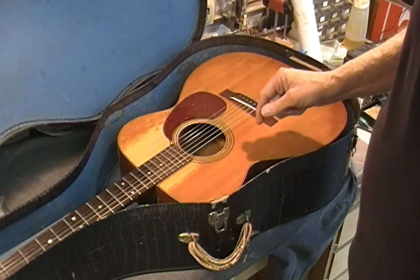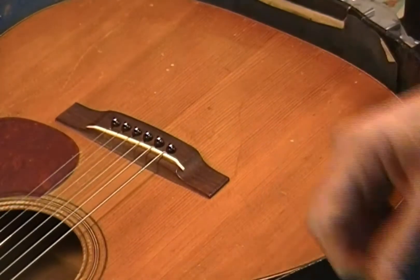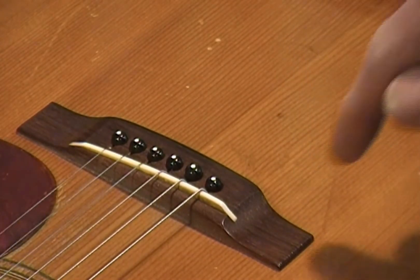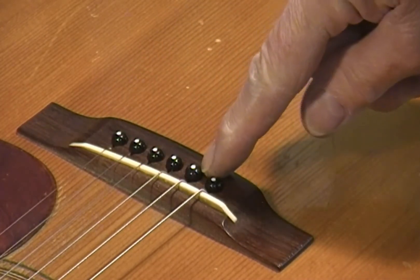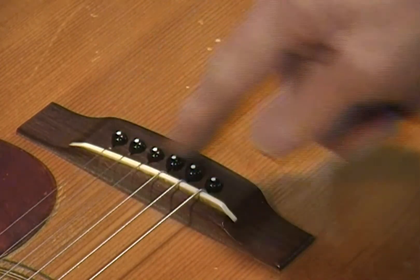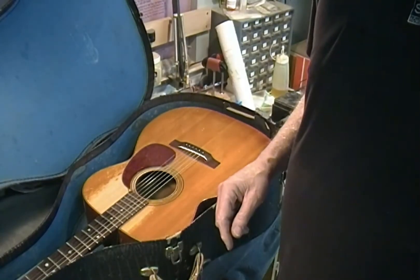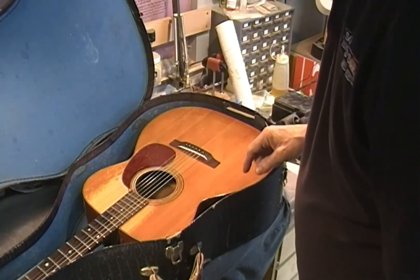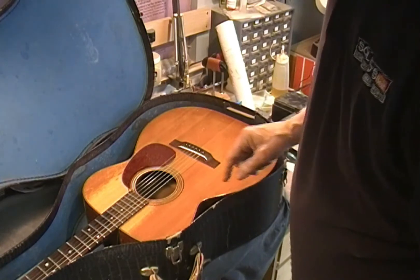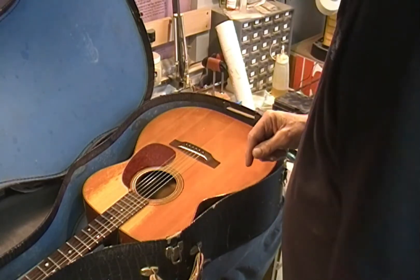Somebody over-reamed the bridge pin holes. These pins are really low — all of them are really low, this one's still low but a little higher than the rest. I told the owner I'd check it all out, make sure there are no loose braces, and it doesn't sound like it from tapping around on it. It's either got binding that's coming loose or the back is separating and the binding's going with it. Somebody had scotch-taped it together at some point and I haven't taken that off yet to find out what the actual problem is.